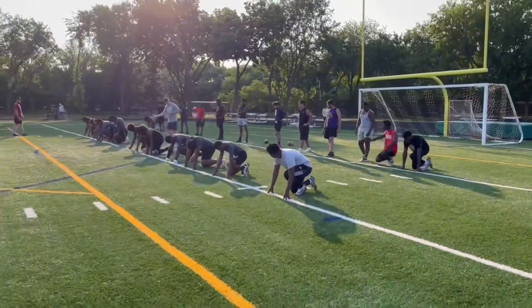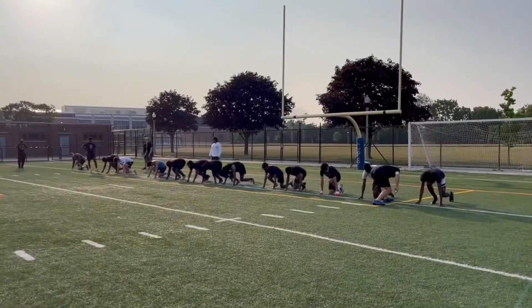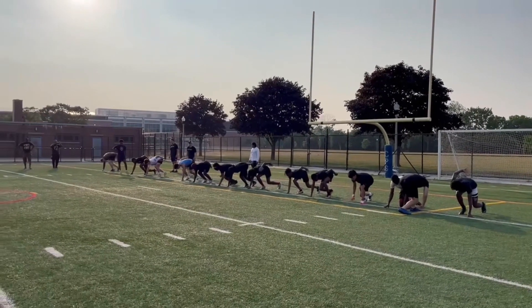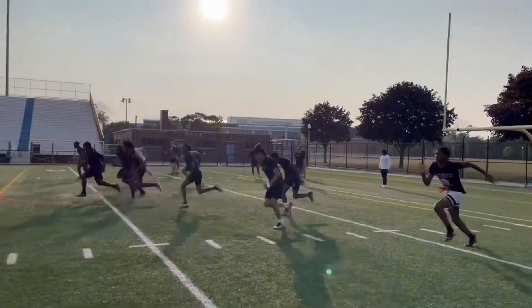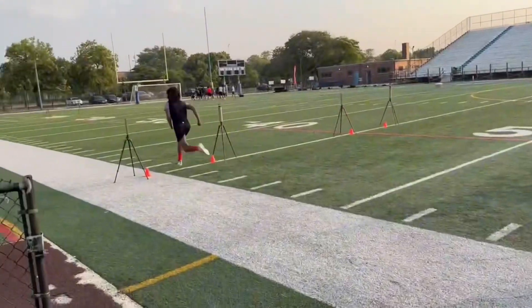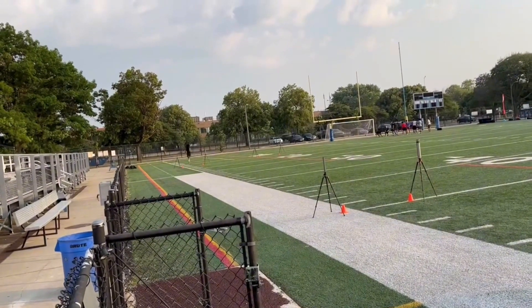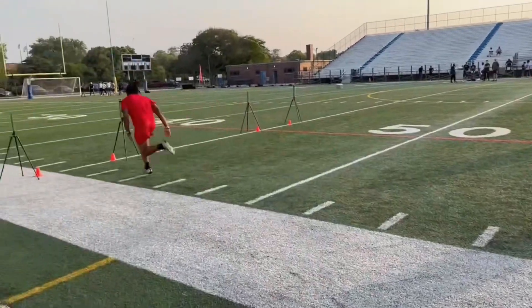Hand up, we'll go hip up, we'll go hand up, hold for two seconds. Get it, there we go, get it, there we go, that's it.